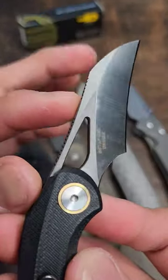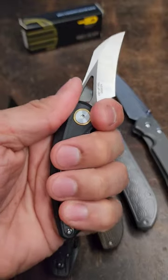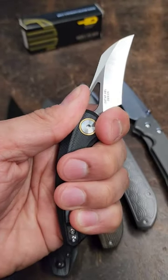You're looking at 63 bucks for this one and I'm happy to see more budget blades coming out in 14c28n. Drop what y'all think in the comments about the Best Tech Beehive.